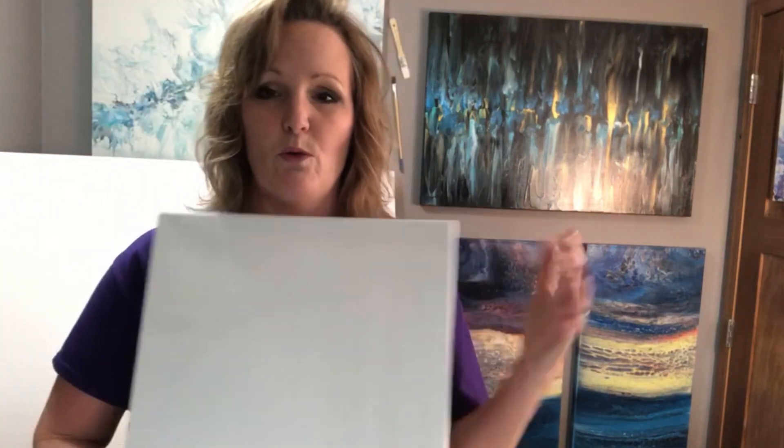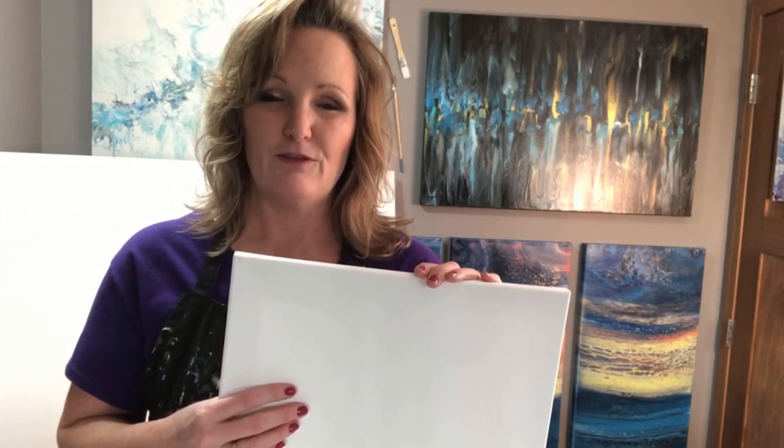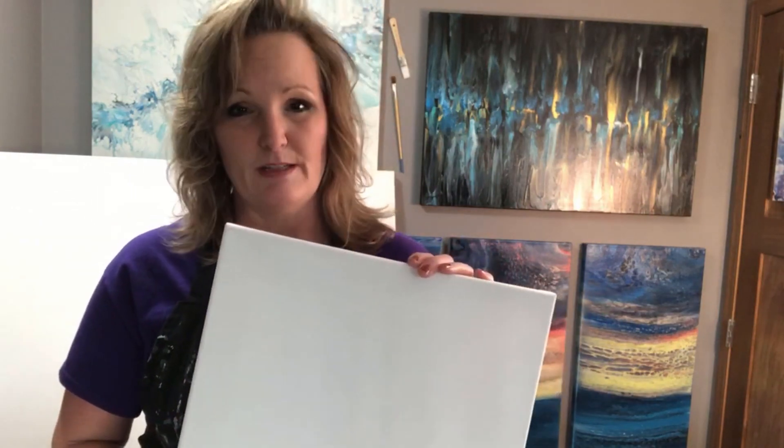Everybody's different and does different things. Some people like to wet the canvas before they start. For fluid art, I don't use gesso — I tried it at the very beginning and it was just an extra step I didn't feel I needed. I got the same results without it. Every artist does different things; I'm just telling you what works for me.